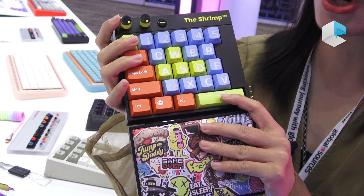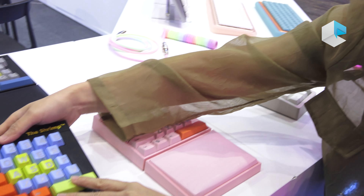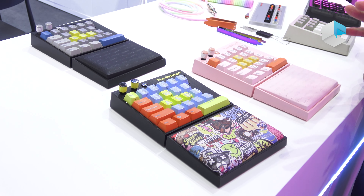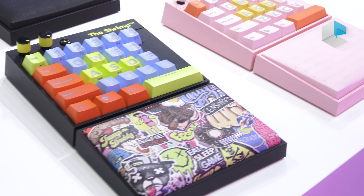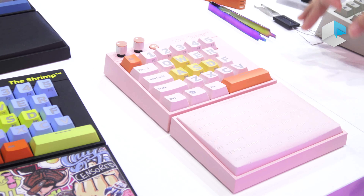volume control, and some media controls. This item is specially designed for certain games, especially shooting games, and it is very popular in the gaming community. We have different colors to choose from.